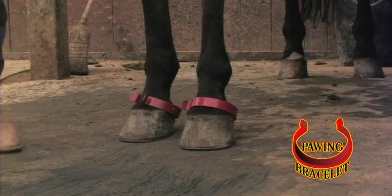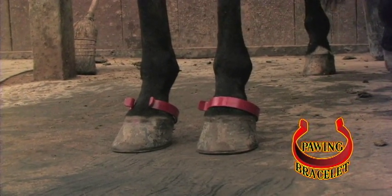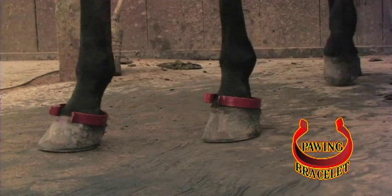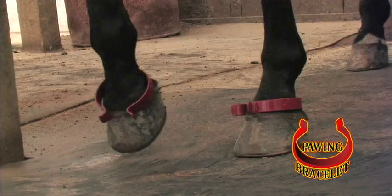The loose fit that you see — when he starts to paw, they're just going to flop around on his foot. We're addressing this horse mentally. This has no physical discomfort to him. He's just going to cure himself from pawing.